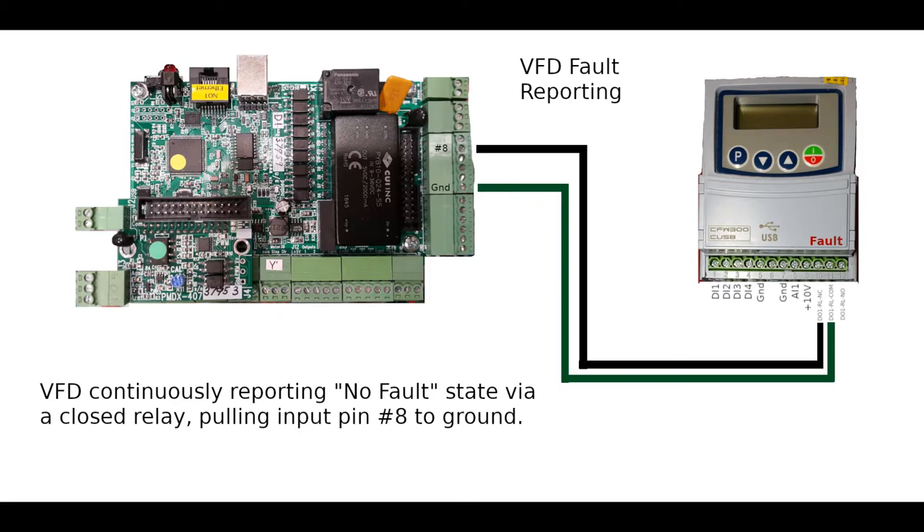In my setup, we'll have two types of fault reporting. I have an auxiliary contact on the circuit breaker for the VFD, so if I were ever to lose power because the circuit breaker pops, the PMDX will be notified of that. And here's the second layer of protection where the VFD will report faults — if we ever lose that ground connection through this circuit, then we will stop all motion.